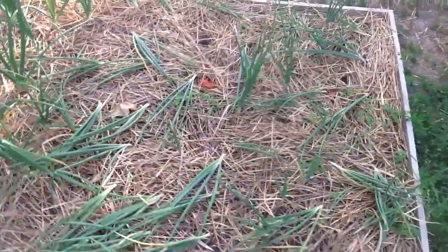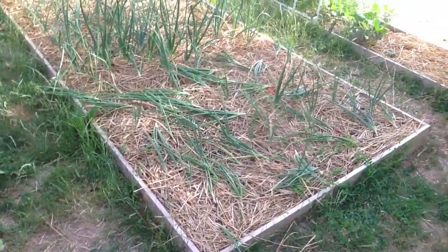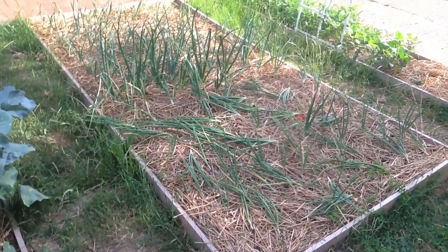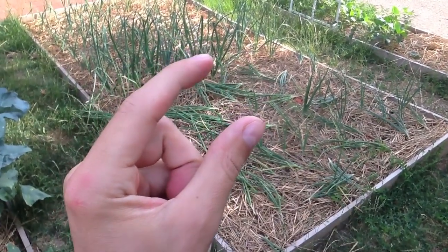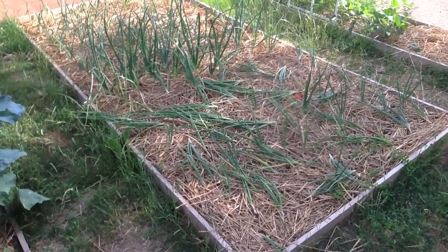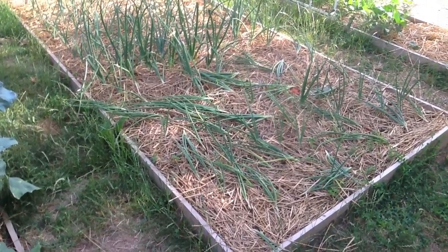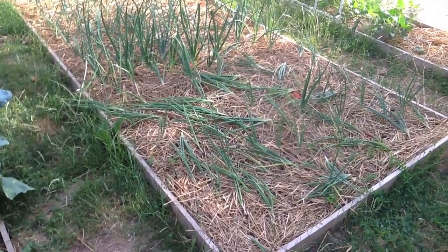Something interesting with my onion bed here — you can see a number of them have fallen over. I'm not quite sure if that means that they're done growing. Some are this big, some are this big, you know they should be like this big. Or if a cat laid on them, it's too much water, not enough water — so many different things to make them fall over. Any ideas, let me know.